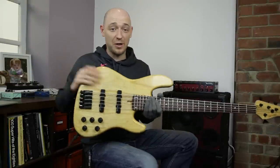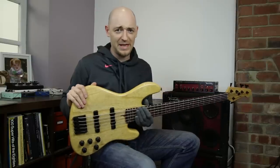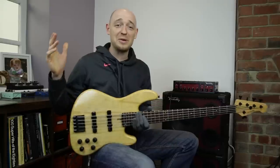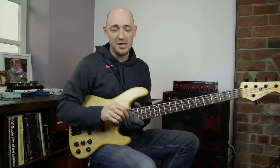So before we go into this lesson, you can actually win this bass — we're doing a giveaway right now. If you're watching this before mid-April 2015, click the link below this video. If not, you've missed it but never mind, we'll be doing more bass giveaways in the future so make sure you subscribe to the channel.